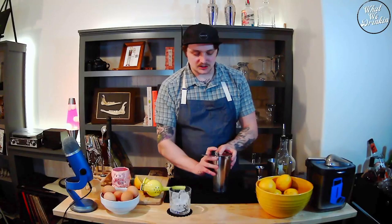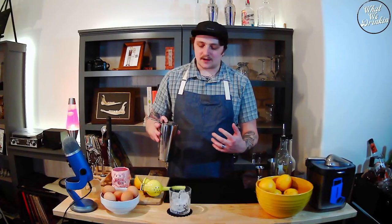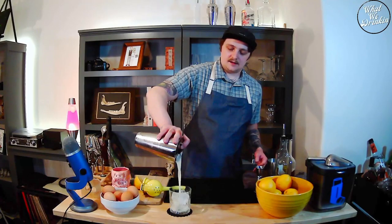I think that's shook. Let's use our Hawthorne strainer. I'm not going to do a full open pour, but I'm not going to close the gate all the way either — I want a lot of that foam to come out. Let's pour our drink.